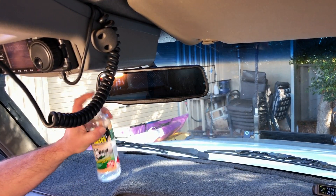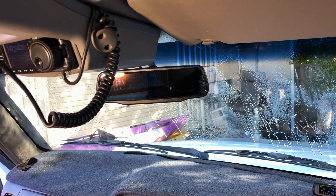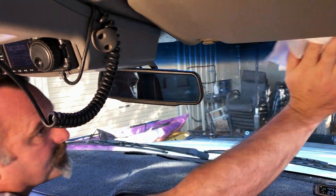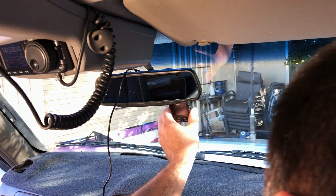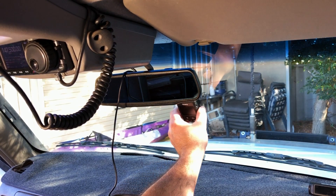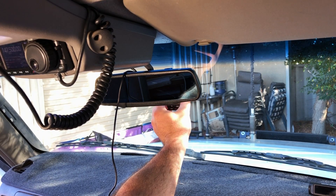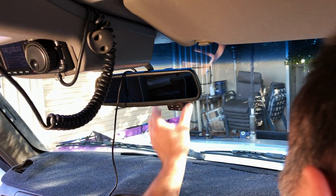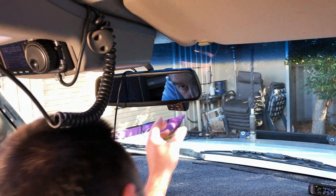Because this dash cam uses 3M double-sided tape, I'm using methylated spirits to clean the windscreen first and make sure there's no oily residue, which will also help with the visibility of the dash cam once it's installed. Once you're ready, you need to pull the cover off the double-sided tape and stick it to the windscreen, but you really want to make sure it's in the right spot first. I've just run the USB lead from my stereo system to give it power so I can see on the screen how it's going to look before I actually stick it. If you stick this to the screen and it's not in the right space, you're going to find it very difficult to remove and reattach.